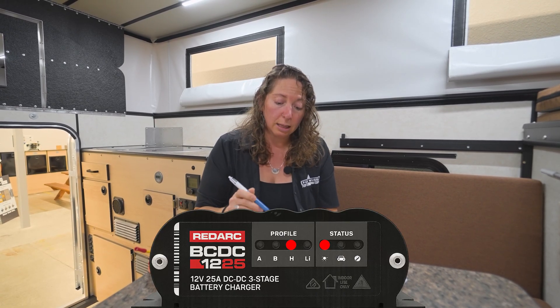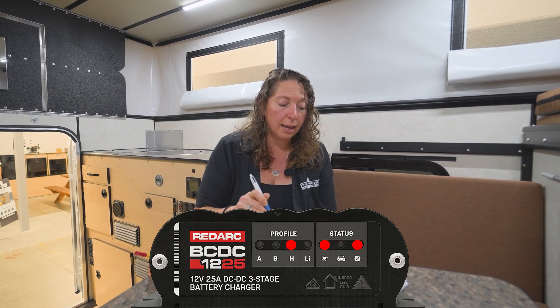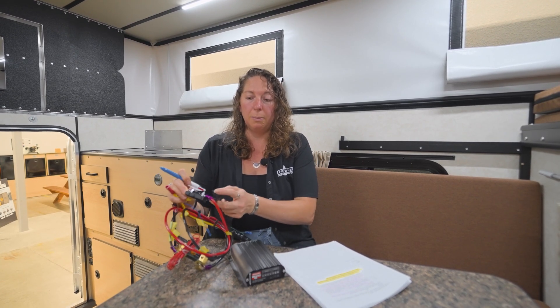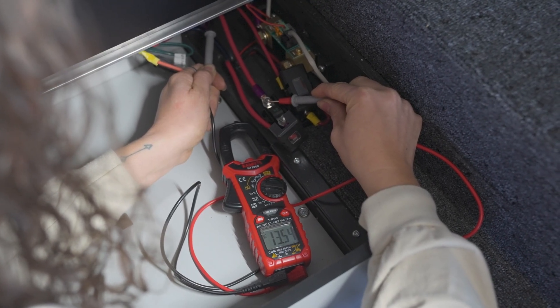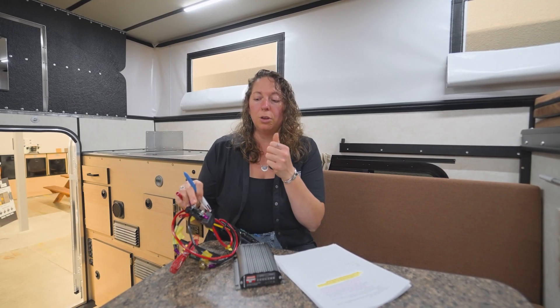If you do see that solar light on, next check the status light. If that status light is not on, go to the 30-amp midi fuse located near the DC-DC and read with the multimeter on either side of that fuse. You want the reading on either side to be similar. If it's not similar, go ahead and change this fuse, put it back in, and then you should see a similar reading. If you've checked all the readings, changed the fuses, and still don't believe it's functioning, contact your local dealer.